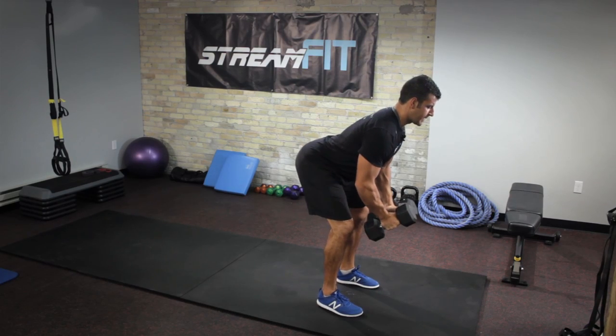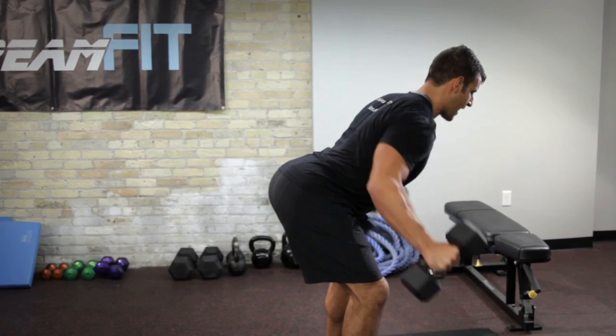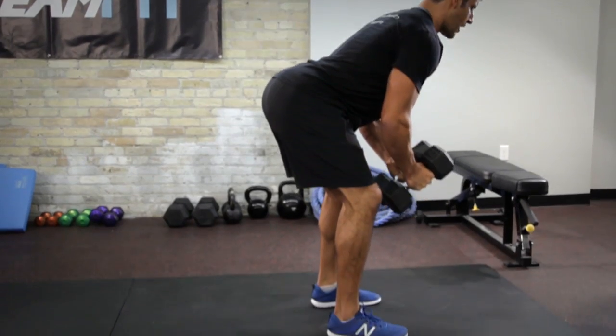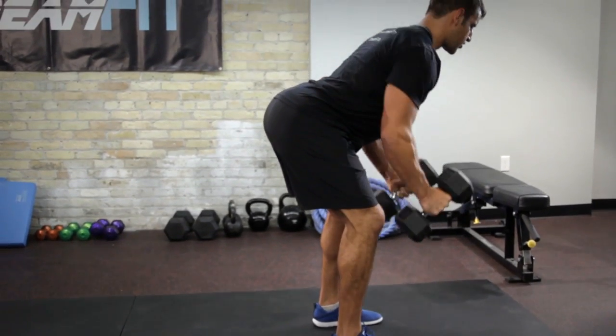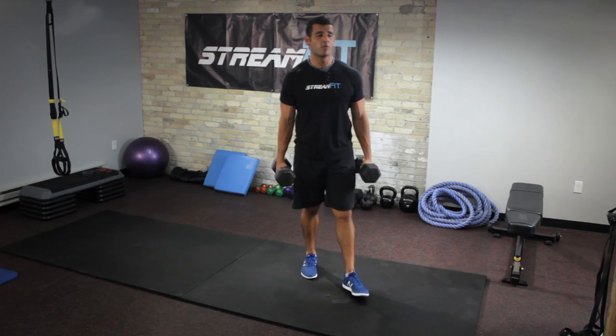The final of the three exercises, you're going to hinge at the hips, keeping your back flat and chest out, again slight bend in the elbows. 30 seconds of the rear lateral raise, which gets more of your upper mid-back and rear shoulders. 90 seconds of this challenges your shoulder in every which way, and you're on your way to a better set of shoulders in no time. Get StreamFit.